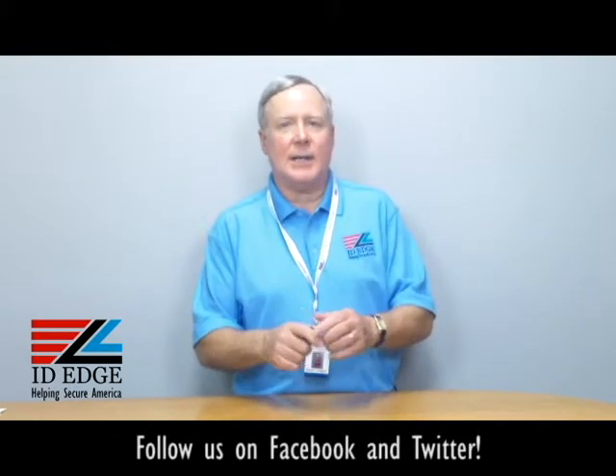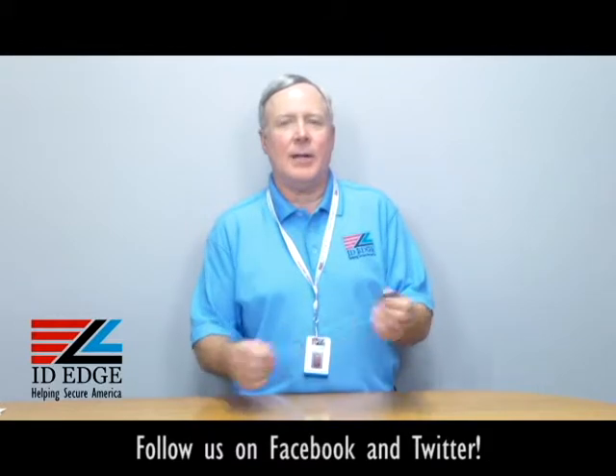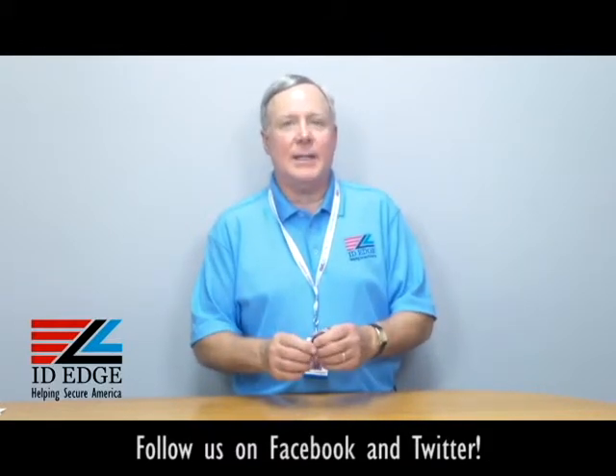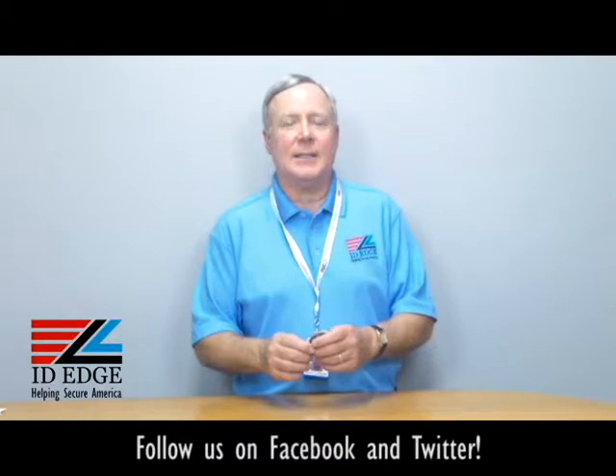Hi, this is the Ask Steve Show, and I'm Steve. Today we're going to talk about the retractable badge reel that I have in my hand right here. And at the end of the show, we're going to have our bad photo ID of the day, so stay tuned for that because it's always entertaining.